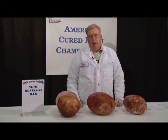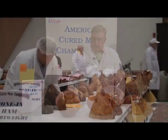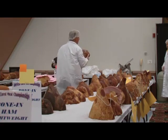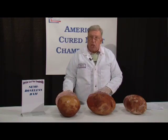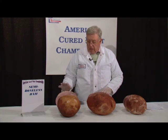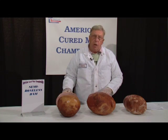I'm Al Boreen, emeritus professor from Michigan State University, and I judge the semi-boneless ham class. When you're looking at semi-boneless hams, it becomes very important that you judge conformation and outside color, and you want to have a nice mahogany and a consistent color throughout.